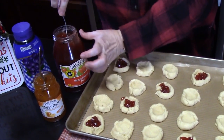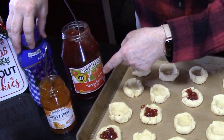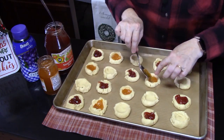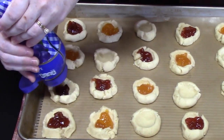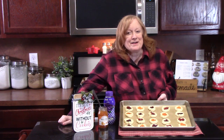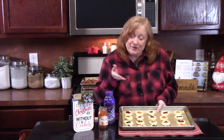The flavors I've got are strawberry, apricot, and grape — I've got a squeeze bottle for the grape. These are ready to go into the oven preheated at 375 degrees. They're going to bake for 8 to 10 minutes. We want them to be nice and golden brown on the bottom.